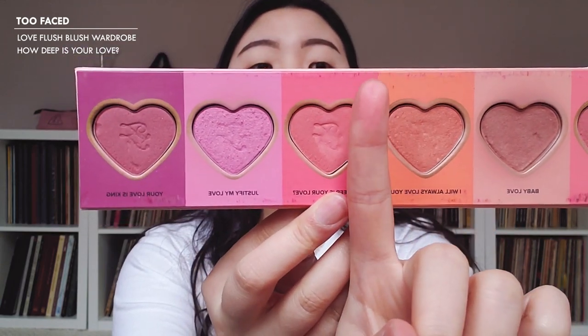I'm going to use my blush palette as my eyeshadow today just because I want to have some brighter colors, and this is as bright as it's going to get. I'm going to start with the shade 'How Deep Is Your Love' and apply that all over the lid.